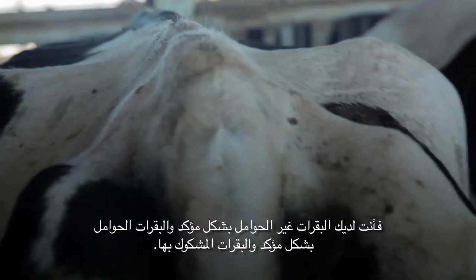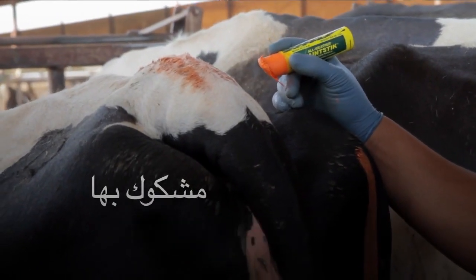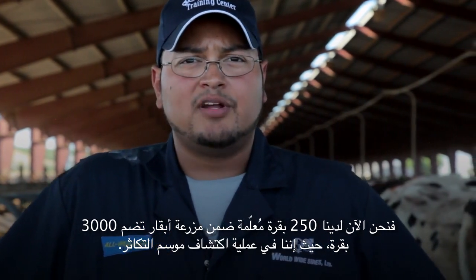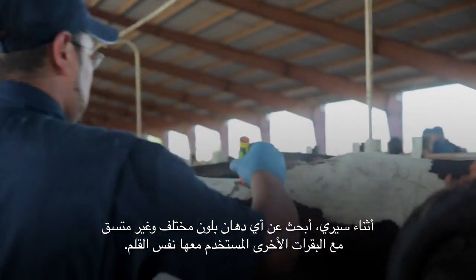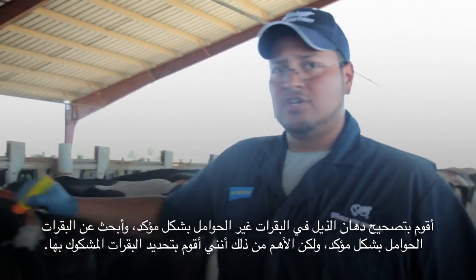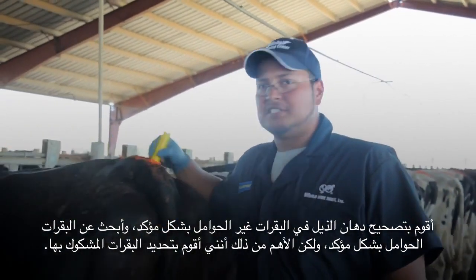My name is Manuel Medrano, a training specialist at the Worldwide Sires Training Center. On all dairies that use tail chalk, there are three types of cows in your AI pens: your definite nos, your definite yeses, and your suspicious cows. Right now we're in a 250-cow pen on a 3,000-cow dairy, and we're in the process of heat detecting. As I'm walking, I'm looking at the chalk for any difference in color and consistency from the other cows in the pen. I'm touching up the tail chalk on my definite nos, looking for my definite yeses, but most importantly, I'm hunting for my suspicious cows.